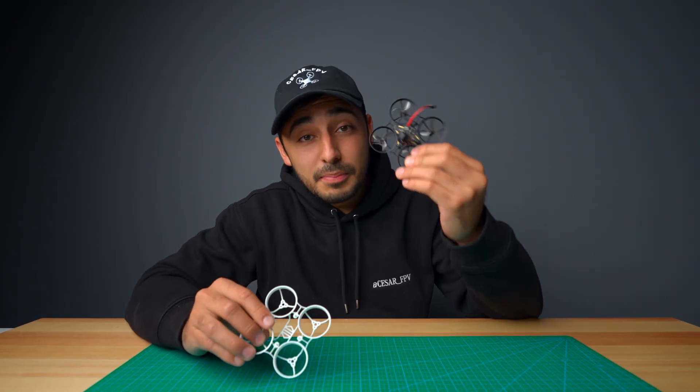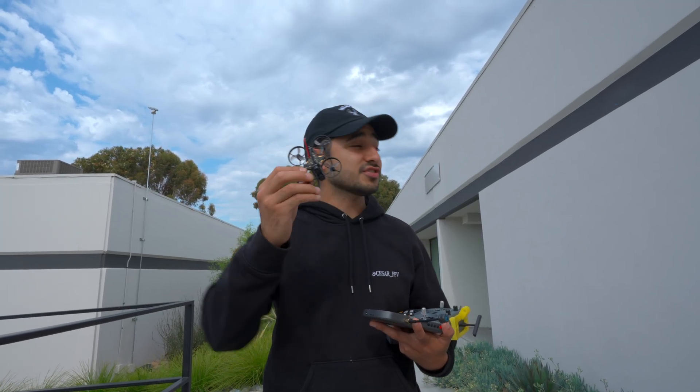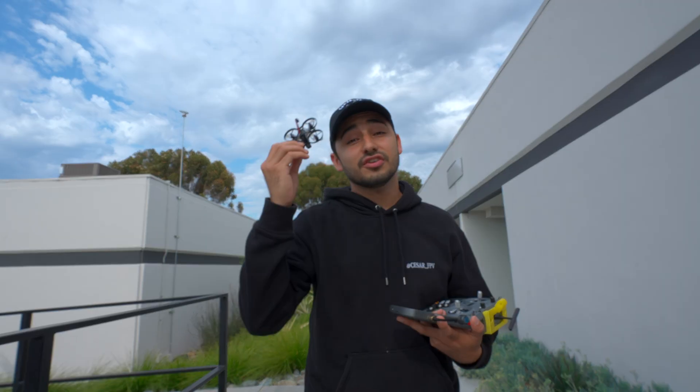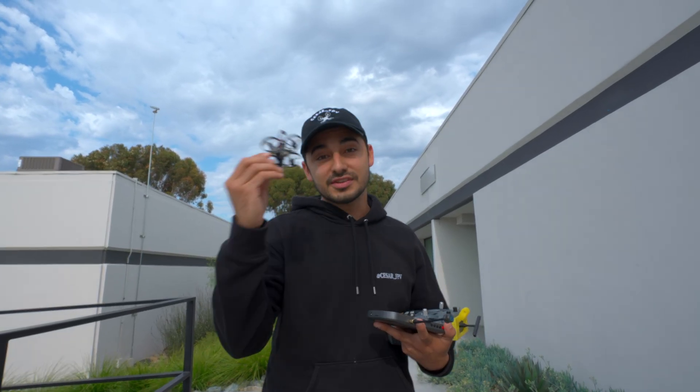Enough of me talking — let's go ahead and put this frame to the test and see how tough it really is. We got a Hummingbird race build here with a Cockroach Light AF frame. We're not just going to throw it into the wall, because that's not how you crash in the real world. Instead, we're going to go full throttle into the wall.